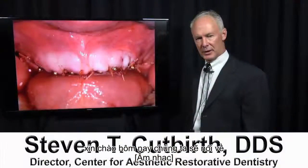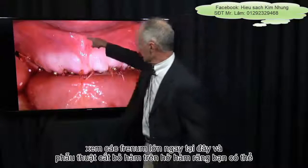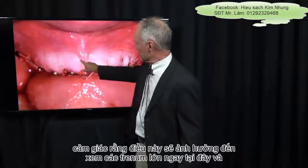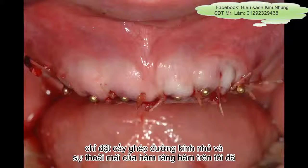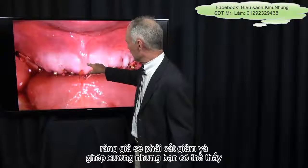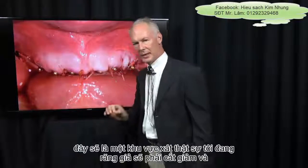Hello, today we're going to talk about maxillary anterior frenectomy. You can see the big frenum right here, and the feeling was that this would affect the comfort of the maxillary denture. I've just placed small diameter implants and bone grafted, but you can see how far the denture would have to be cut back, and this would be a real rubbing area.